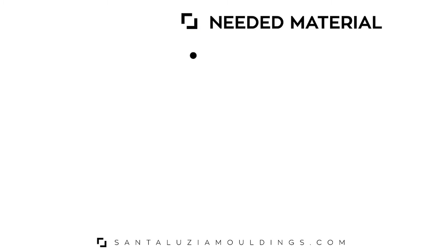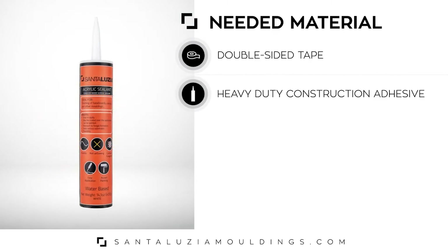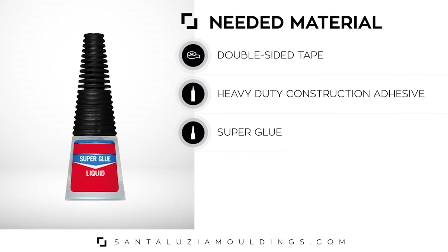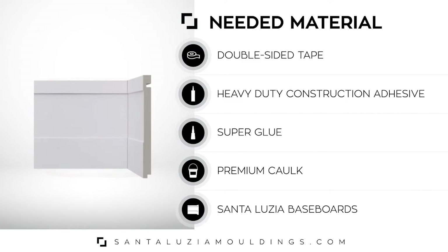Here's what you will need: double-sided tape, heavy-duty construction adhesive, superglue, premium caulk, and Santa Lucia baseboards.